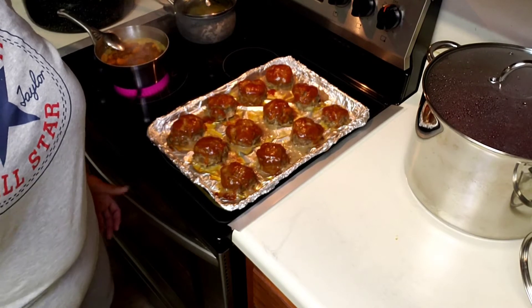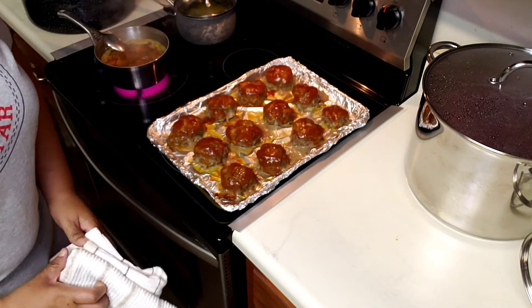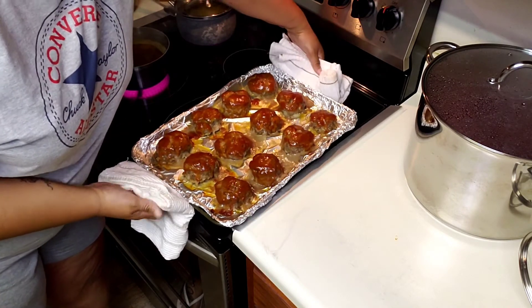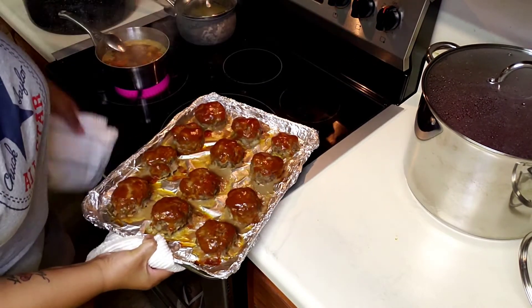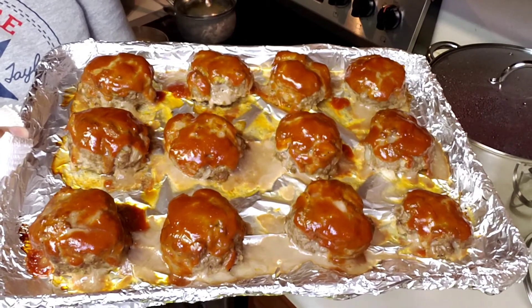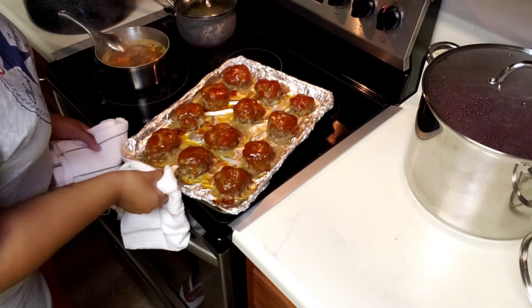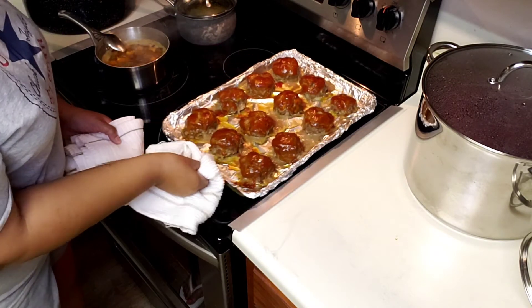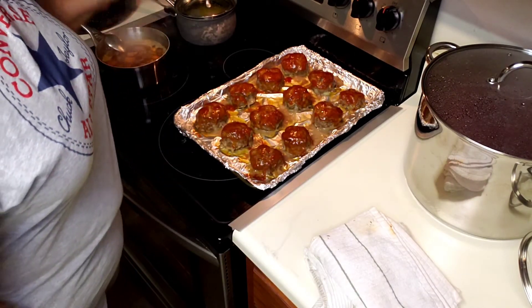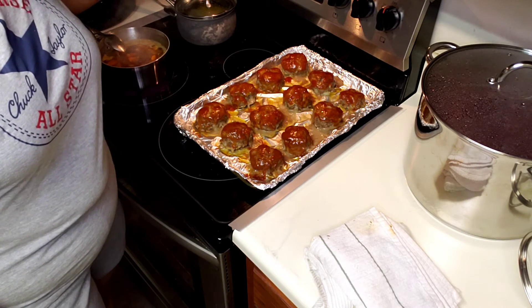Hi, this is Tanya, I'm back. I let my meatloaf cook for about 33 to 35 minutes and I have them out of the oven. It smells good! Just so you know, I did add some garlic as well, because garlic makes everything taste good. I'm also stewing some sweet potatoes and french cut green beans, and that's what we'll be having for dinner.